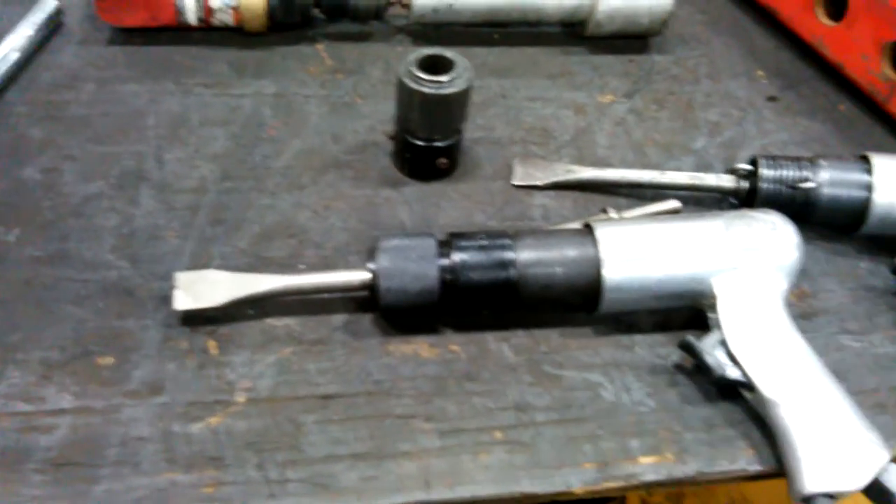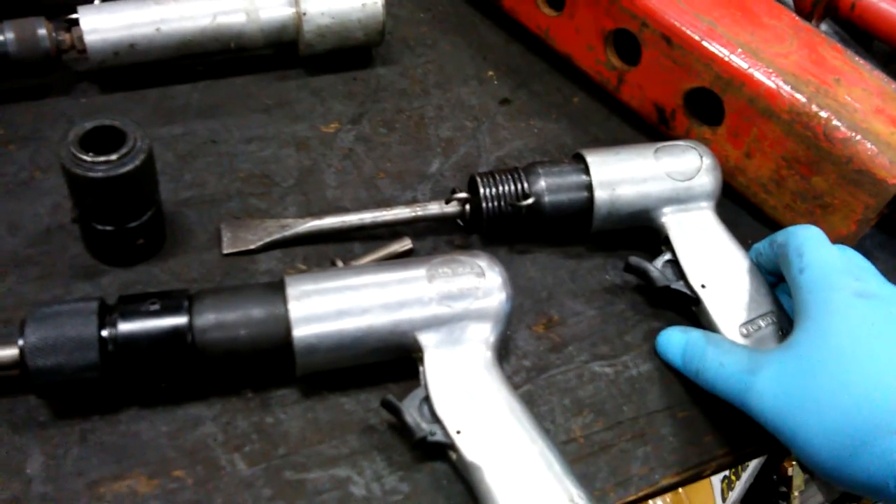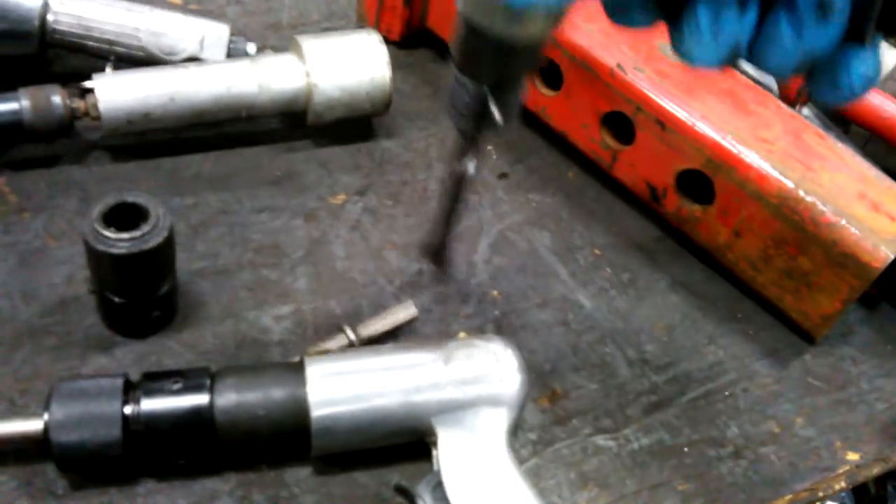As you can see, it barely does anything compared to just this crappy little $6 model with just a spring. You can see the difference there.